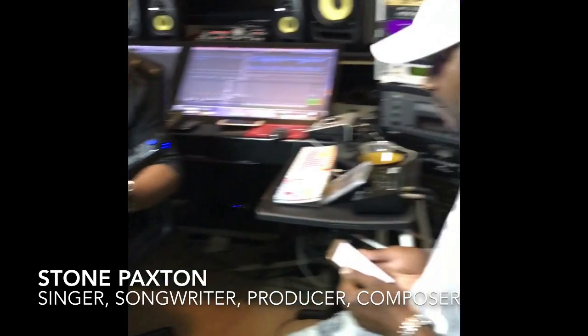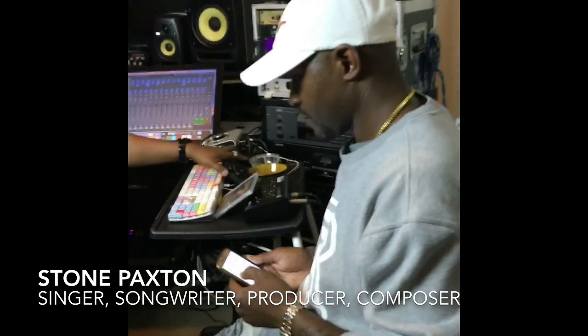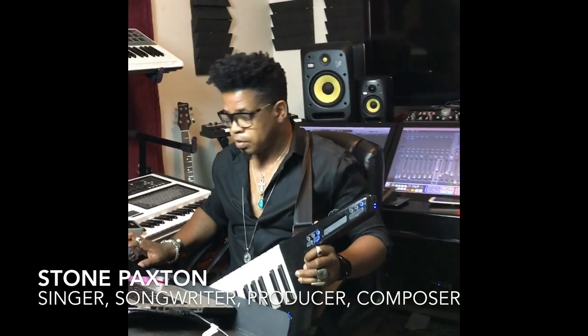I got an artist in the studio I'm working with. This is Tosh. We're going to be dropping an album on him. It's messy in here, excuse that, but I'm messing with this.